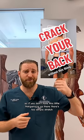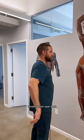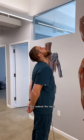So if you don't have this little thing I'm doing up there, there's two simple stretches you can do to get a nice little crack in your back. I'll show you them real quick. Hands behind your back, fully extend the neck, keep the arms straight.